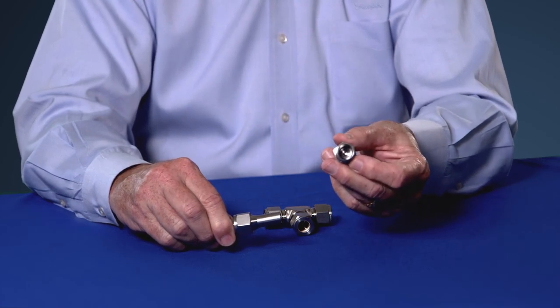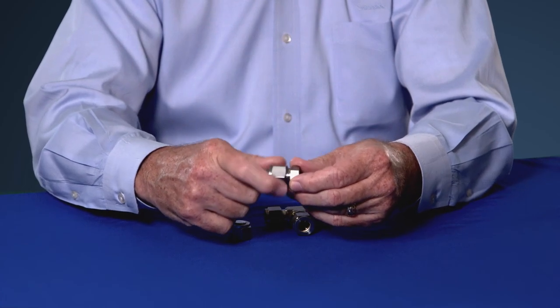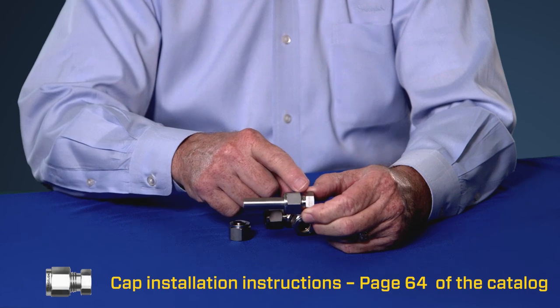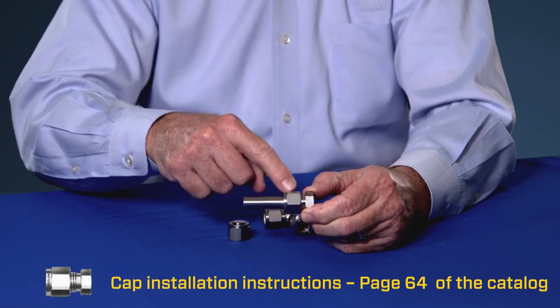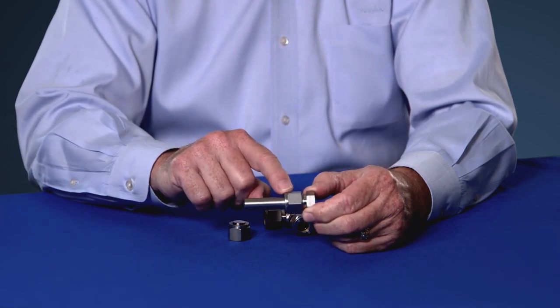This allows you to install the nuts and ferrules onto the tubing and actually pre-swage them onto the tubing. You simply slide the tubing up tight against the shoulder of the fitting, pull up the nut one and a quarter turns, and it's completely done — you can fully pressurize your system.